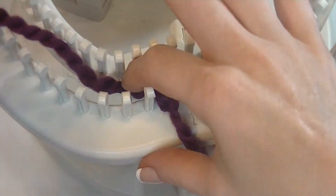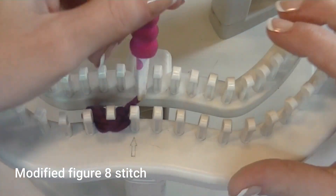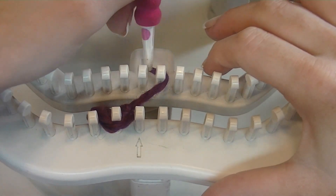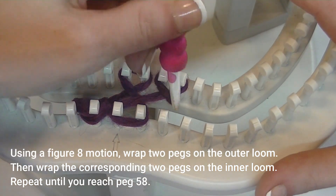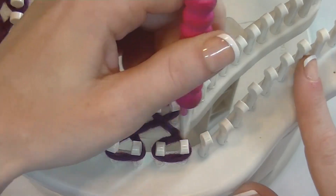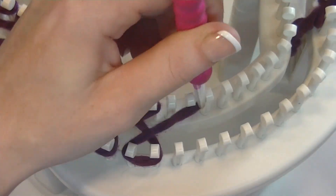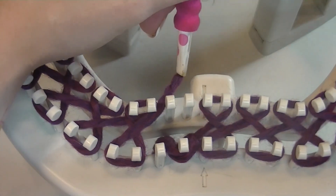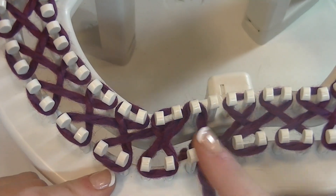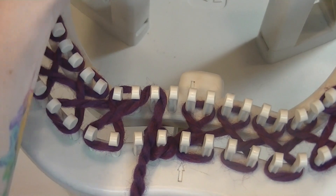The stitch we are doing today is actually a modified version of the figure-eight stitch. With the regular figure eight, you are wrapping in a figure-eight manner one peg at a time. This one, all we are doing is wrapping two at a time. We do this all the way to the other side, stopping before accidentally joining and working in the round.